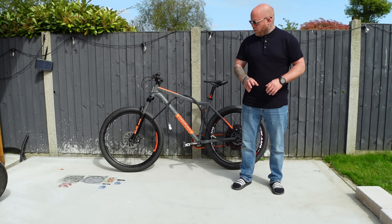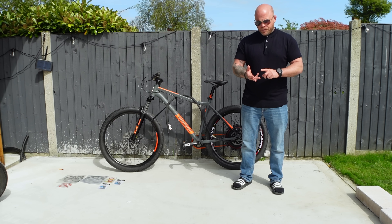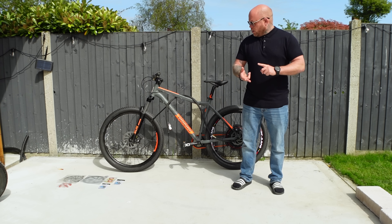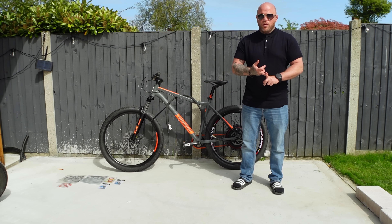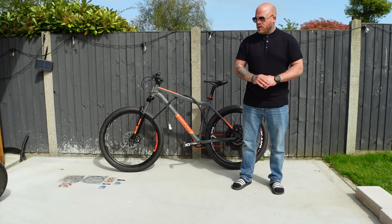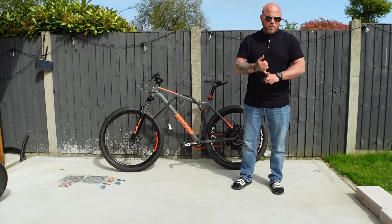We ended up buying a Voodoo Banter because it's one of very few frames that has a quick release skewer wide enough to accommodate the 5000 watt motor in the back. Since then we've stuck some ferro fluid and cooling fins on the back wheel, upgraded the handlebars and stem to Renful fat bar and Renful stem, converted it to single speed with a chain tensioner, and upgraded the tires to semi-slick tires.